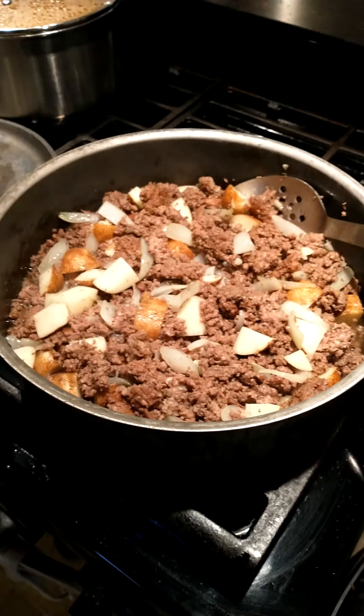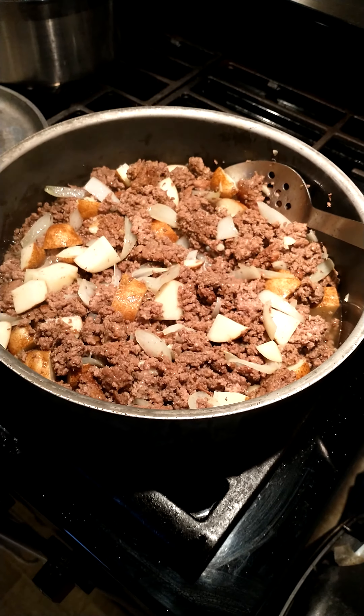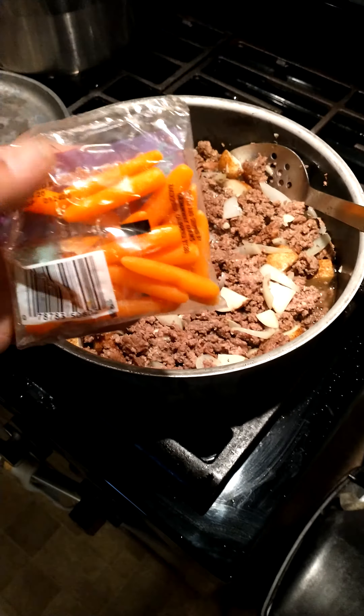We switched up to a larger pan so we can have a little more room. Next we're adding a small pack of carrots.